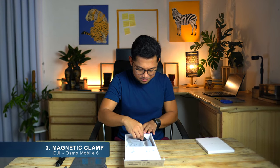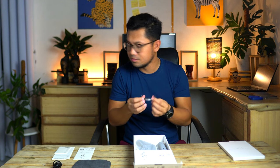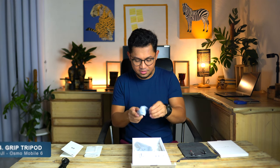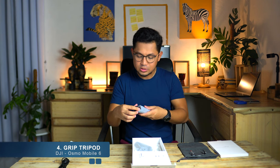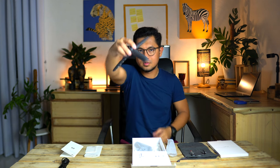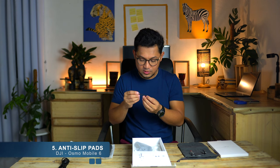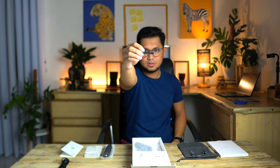And then the clamp. It has the logo at the back, and you can easily push both sides so you can attach your phone. I'm using an iPhone so I think this will perfectly fit in here. The next item is the grip tripod — it's a matte black, really nice. If required, use the anti-slip pads to secure the mobile phone in the phone holder. So these are the anti-slip pads.